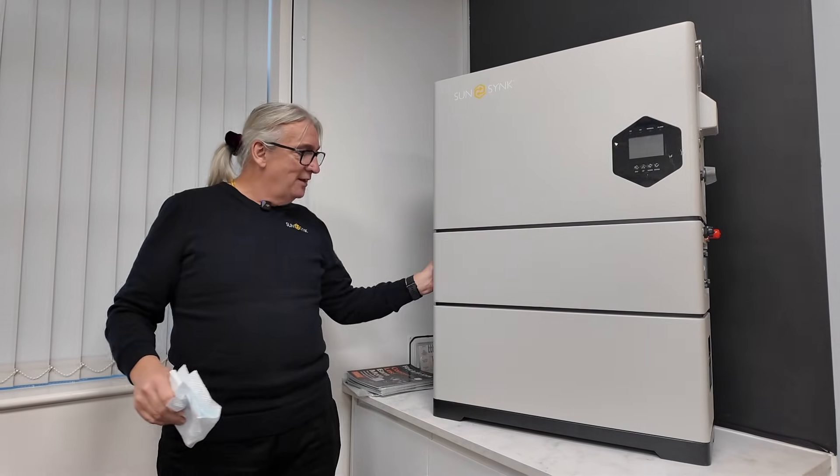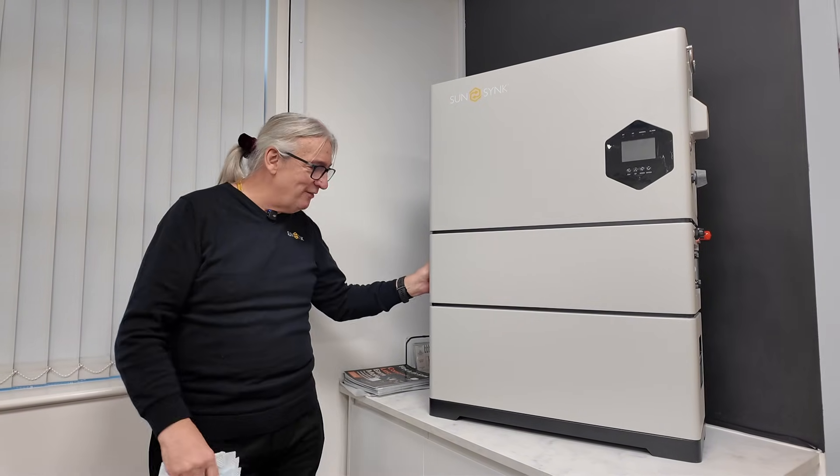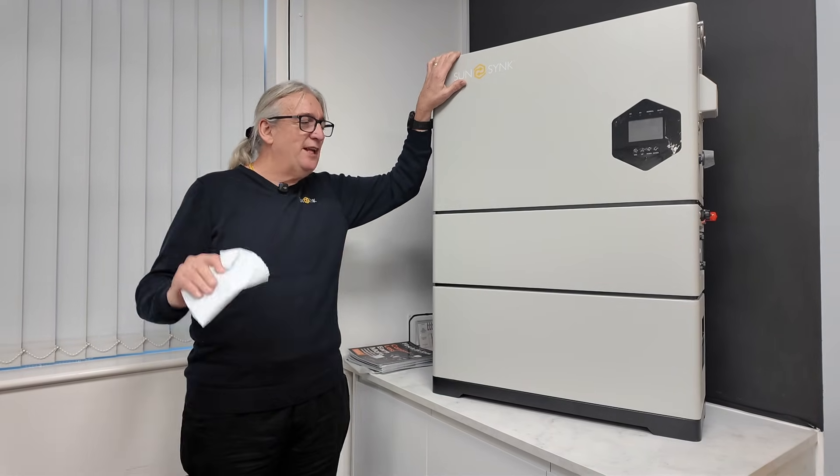So this is the battery — this is the battery management unit. This part here is the inverter. This is a big beast — this is a 12 kilowatt.